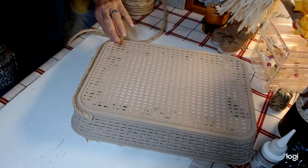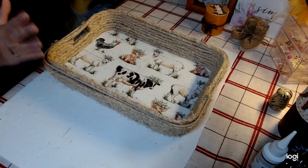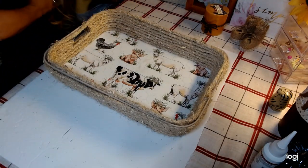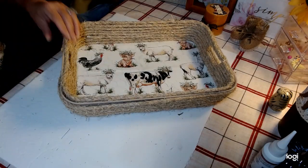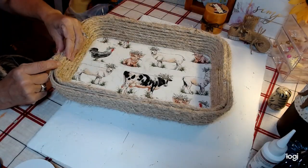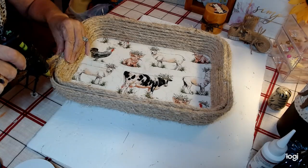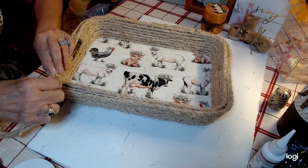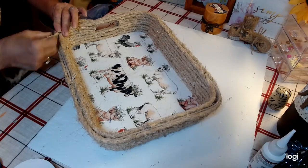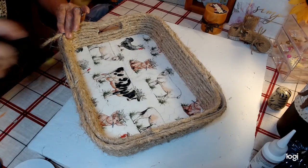We've gone around and done exactly what we did on the inside on the outside — it's all covered. I think this is turning out absolutely beautiful. Now we want nice, smooth, clean edges on our sisal rope, so I'm going to jump up to the top, put hot glue just like so, and go around filling it in with our sisal rope. This is going to look so cool — really, really cute basket.